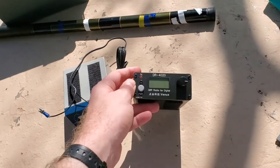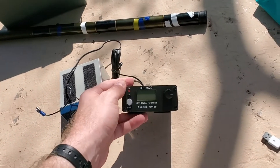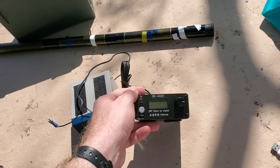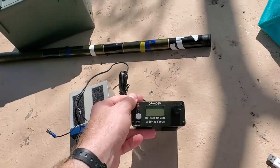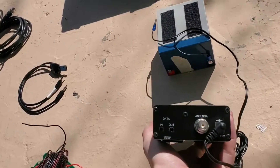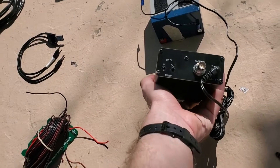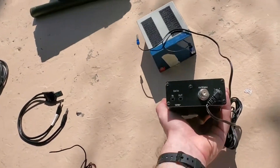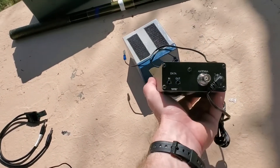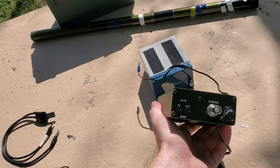This is a Venus Radio DR4020. This is a 20 meter and 40 meter digital-only, essentially 4 watt radio. You can see BNC, audio in, and audio out. It's got VOX built into it so you don't need a TNC — you just set your JS8 Call or FT8 to operate on VOX.